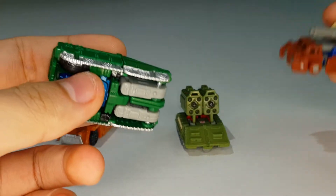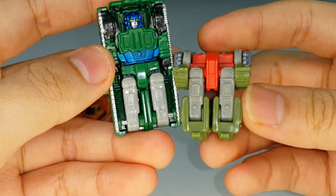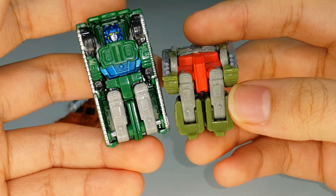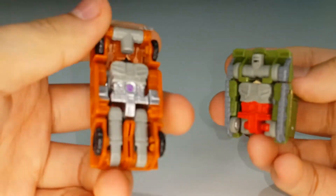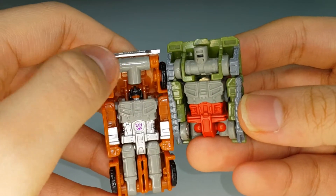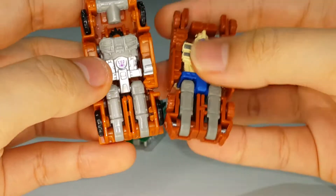What's funny is that Flak and Bombshock share the same thighs. Even though Bombshock is a heavy remold of Top Shot, he shares thighs with Flak, which is weird and confusing. And Growl is clearly a remold of Flak since they share the same chest, but Growl's thighs are actually shared from Top Shot.